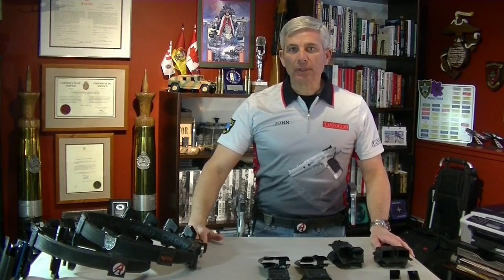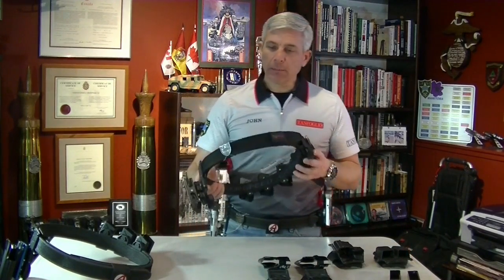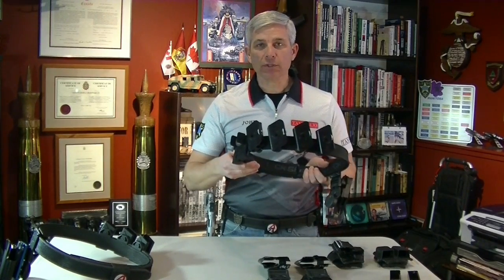Welcome to Shooter's Inc. In today's video session, I'd like to discuss various pieces of equipment that IPSC shooters use. I'll be talking a little bit about belts, holsters, and mag pouches.